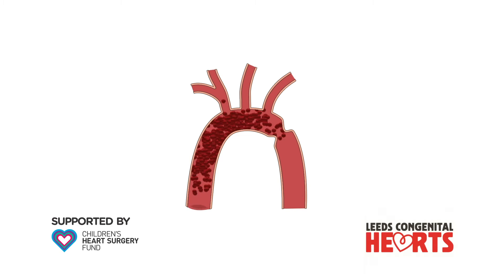In general, surgery is used in babies and young children, and the keyhole technique in older children and adults. Surgery is most frequently performed by opening the chest from the left side, although sometimes the chest has to be opened from the front through the breastbone.